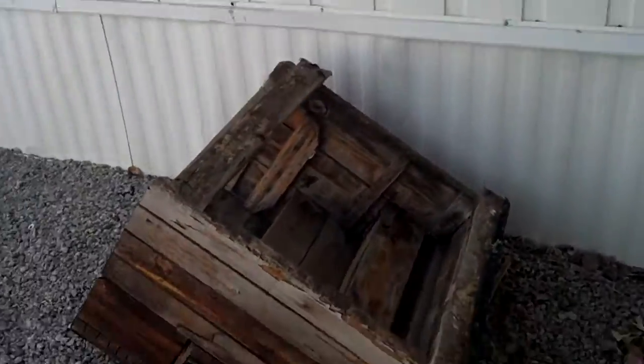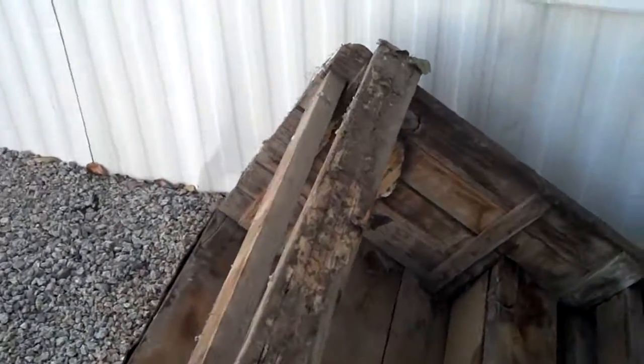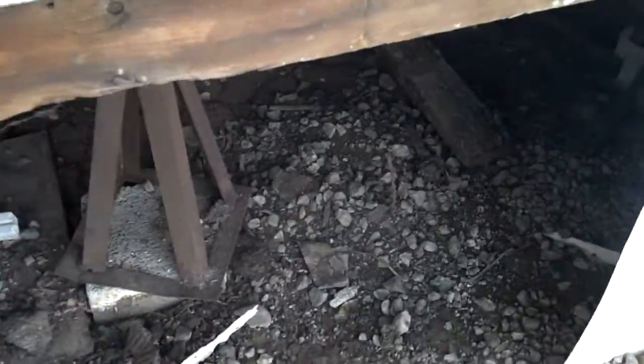There was a wood step here and you can see that the termites have started eating the bottom of the step because it was just on the ground. So this is all termite shelter tubes — you can see the holes. Check out that termite tube coming straight out of the ground.